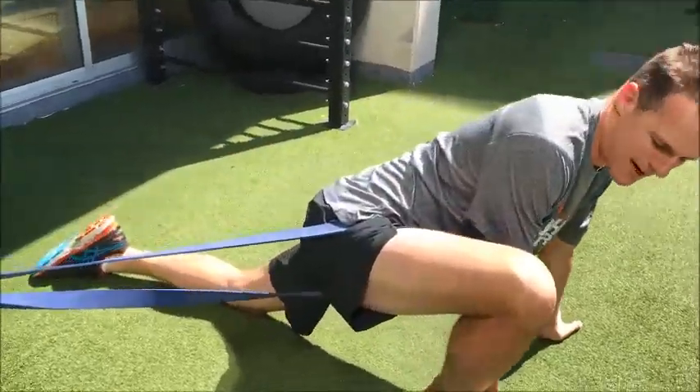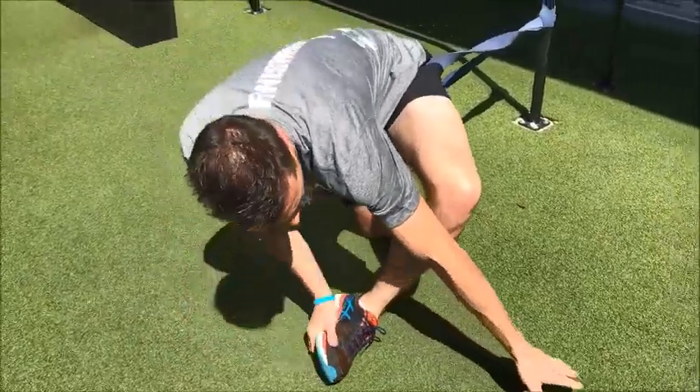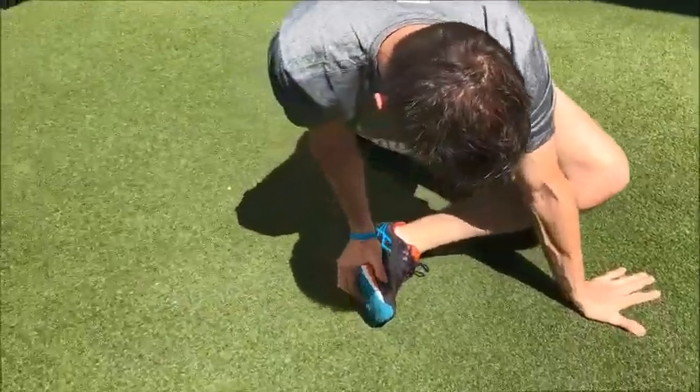Nice — crossing over into a pigeon-type pose, into that position there.